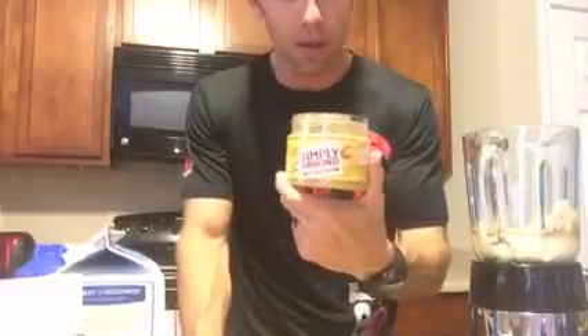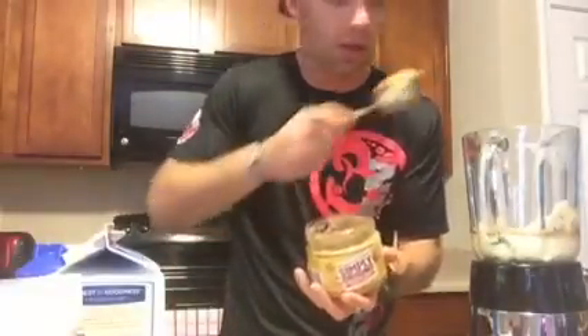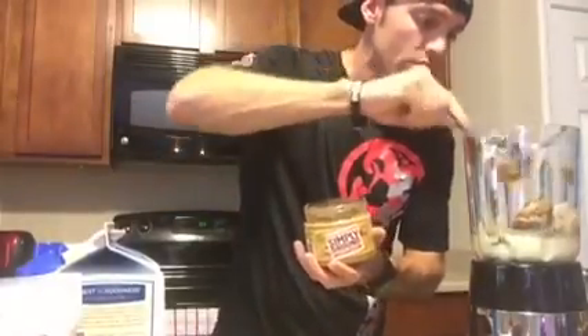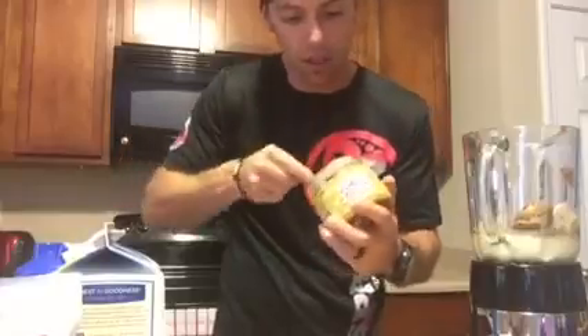I'll just go with one banana. I also want to get a little bit of peanut butter in there — I love peanut butter, and I don't know anyone who really doesn't. This is my choice: Peter Pan Simply Ground with some honey. Get a good scoop and throw that in there — let's get another one.